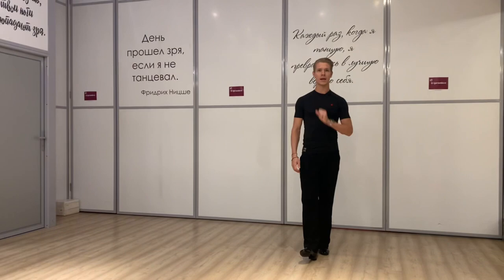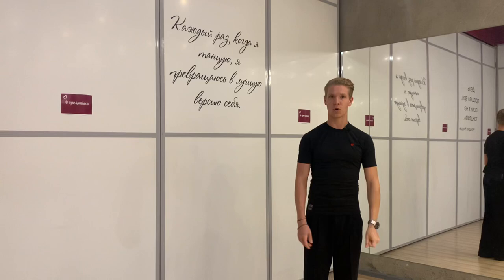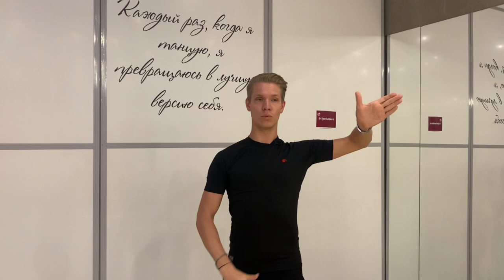The next thing is our arm position. In tango, our left elbow should be very sharp compared to swing dances — in tango we have a very sharp angle here. Then our wrist should be slightly more down.